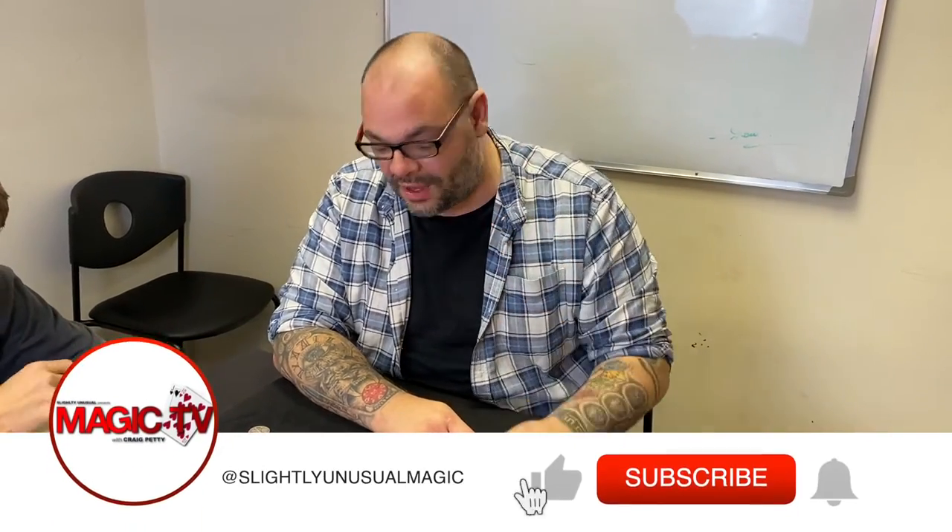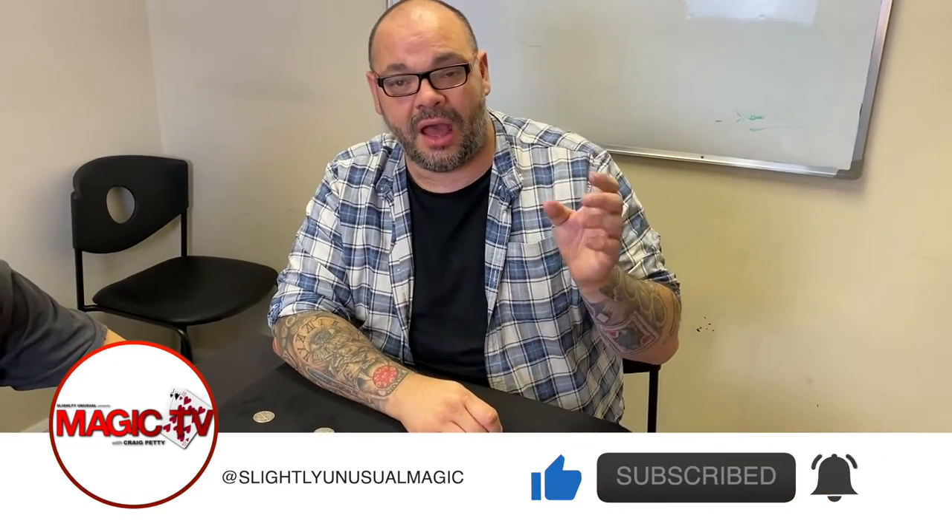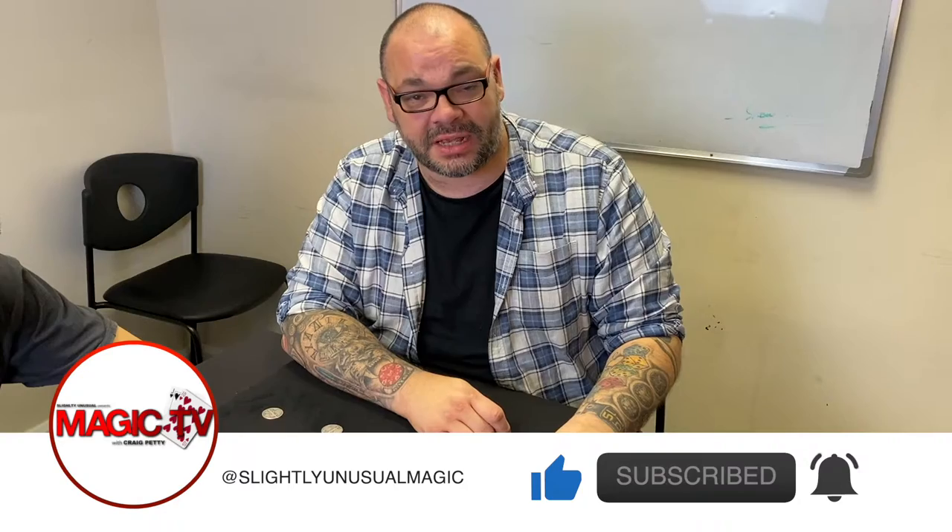Hey guys, welcome back to Magic TV. My name's Craig. At six o'clock it's time for a Magic Live. This is a really old one — a coin routine I first learned on Michael Amar's 'Easy to Master Coin Magic' series, but it's still just as good today as it was all those years ago.